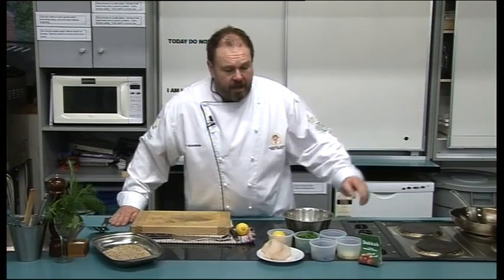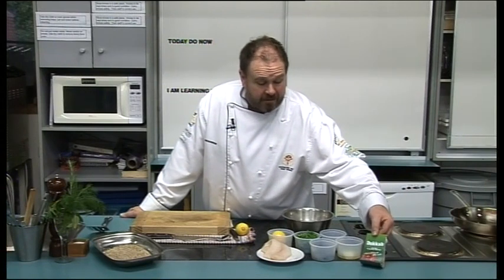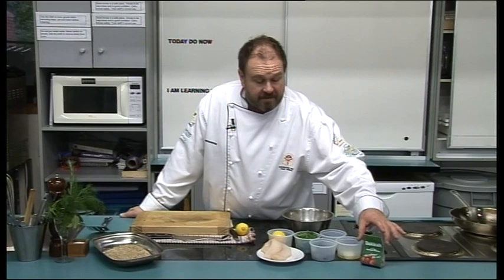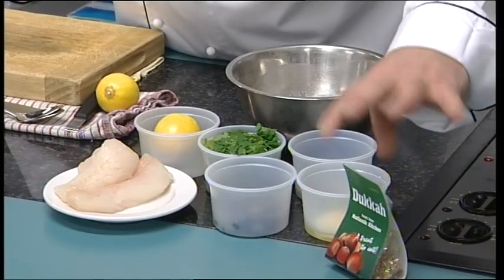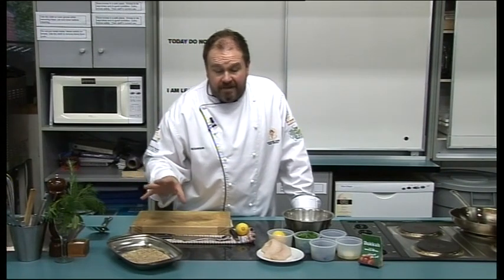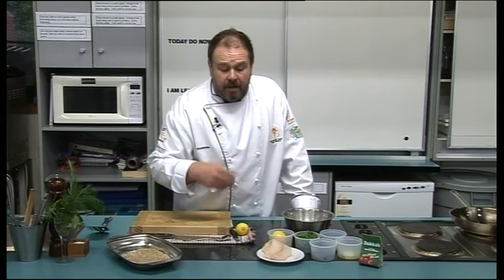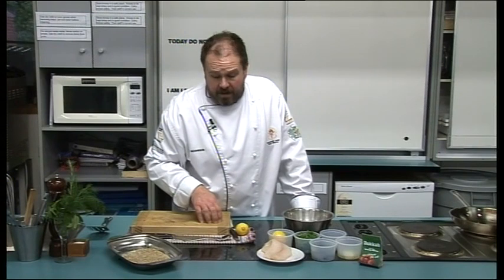Hi, welcome back to the kitchen. Today I'm doing a pan fried blue cod that's been dipped in a local made hazelnut duka. You can buy it again from our wonderful farmers market. It's a mixture of hazelnuts and some other seeds and spices, and I've mixed it with some commercial dried bread crumb. We're going to coat that fish — good old southern blue cod, also available from the farmers market — and serve it with a green sauce on some wonderful mashed potatoes.